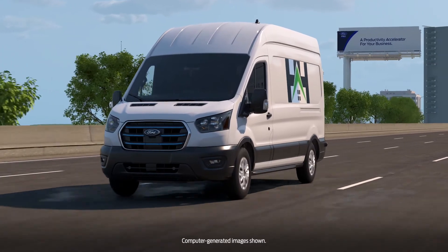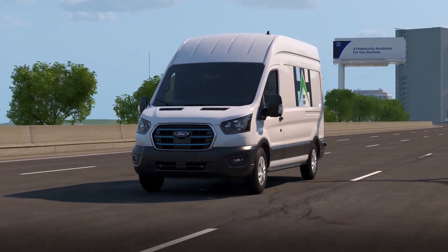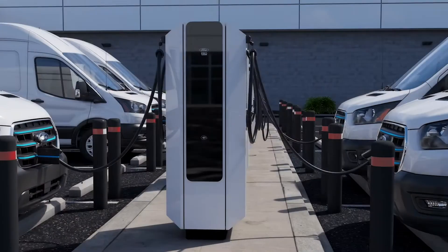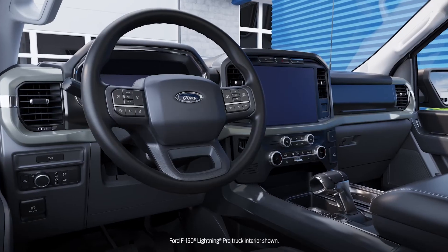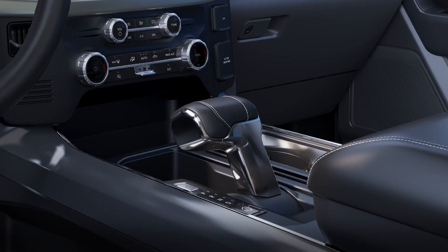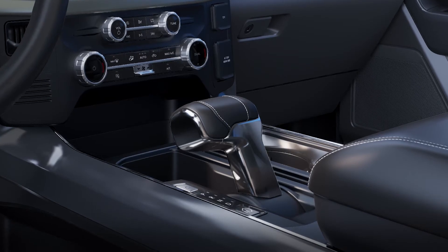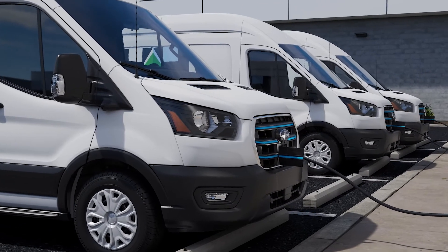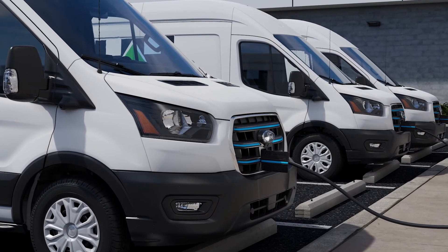It's important that electric vehicle drivers understand some basic steps before charging the vehicles, whether they're using AC or DC chargers. Before charging can begin, the vehicle must be in park. The vehicle will not allow the driver to shift out of park while plugged in and charging, so there's no concern that a driver could try to drive off while still plugged in.